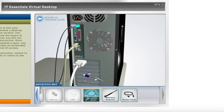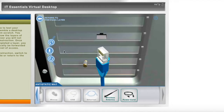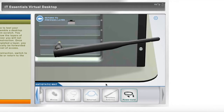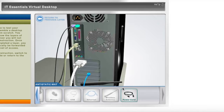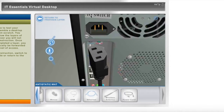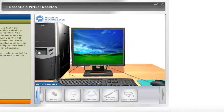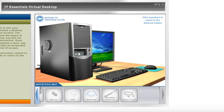We then begin to insert the network cable to the ethernet port. I'll place the wireless antenna, which is beneath the ethernet cable. Finally, I'll then plug in the power cord into the power supply. And that is the simulation of the virtual desktop. Thank you for watching.